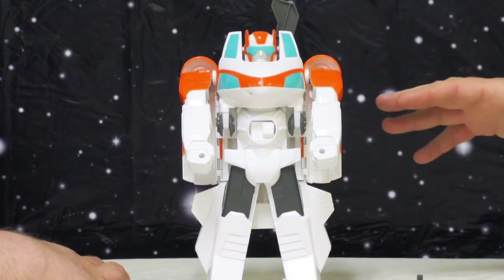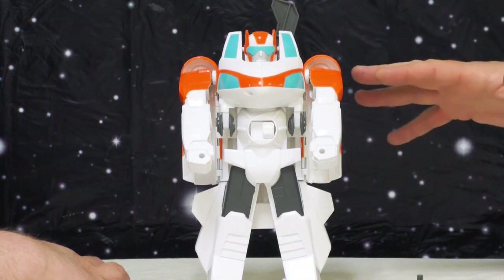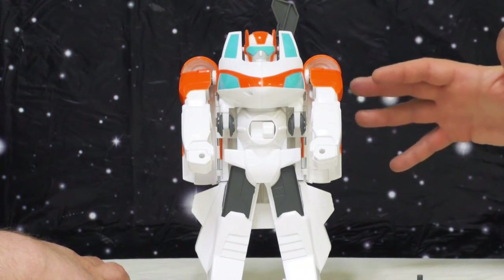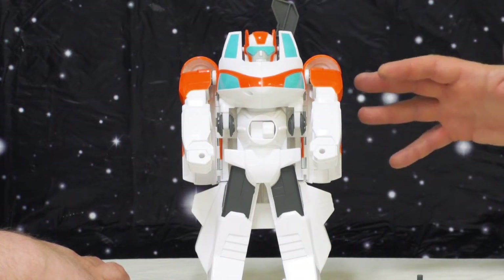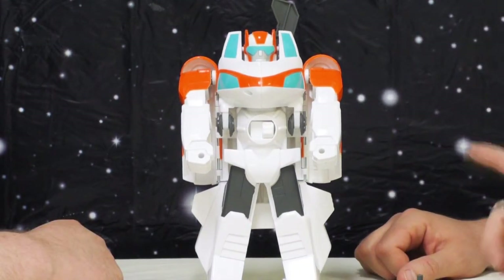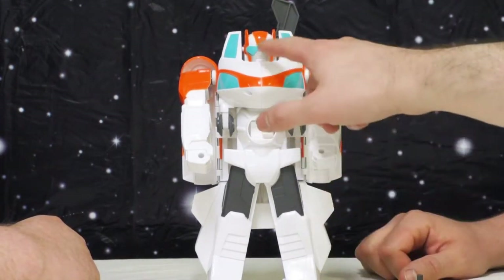Would it make for a nicer looking toy overall? Yeah, probably. But I think the paint that is there is actually done pretty clean. The paint they use on these Rescue Bots is pretty tough stuff — we play pretty hard and heavy with our Rescue Bots, they bash and they crash, and the paint holds up pretty well.